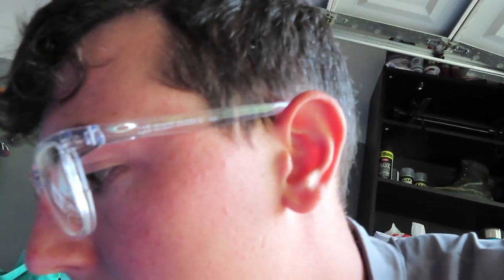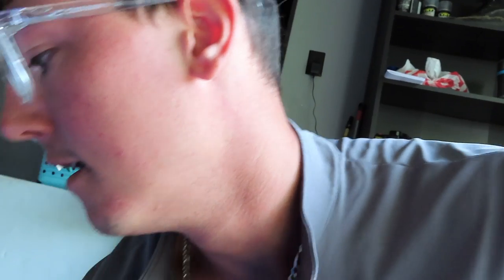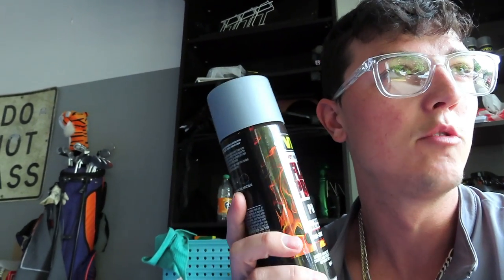All right guys, so I just got back from AutoZone and I'm getting the paint ready. Let me show you what I got. I always use VHT wheel paint — this is VHT high temperature gloss black. I've also got clear coats and primer.